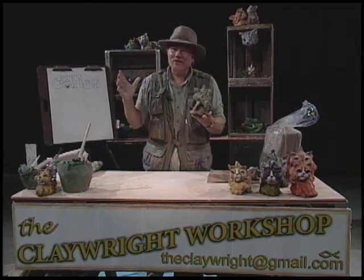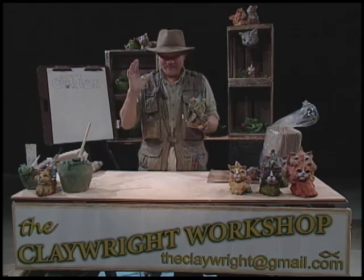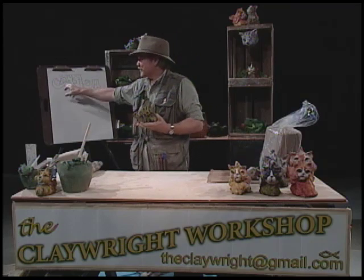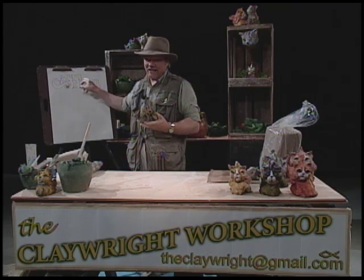Hello, boys and girls. Welcome to the Claywright Workshop. Have I got something really neat for you today? Today, I'm going to teach you how to do catfish.